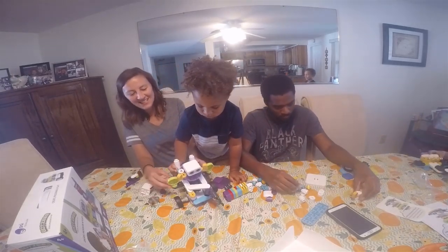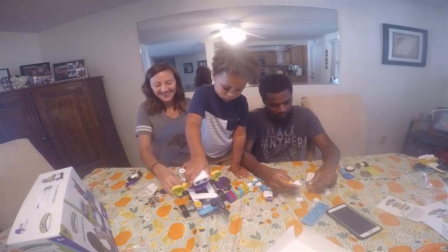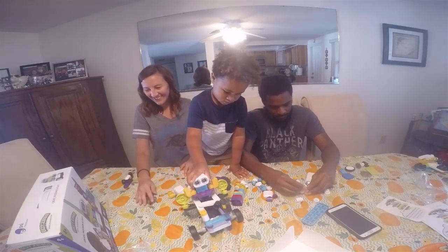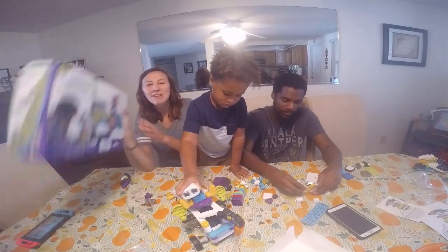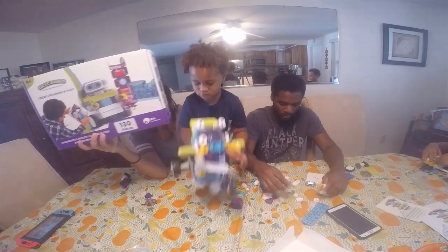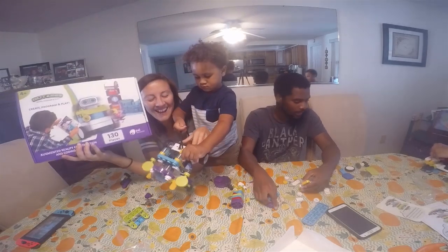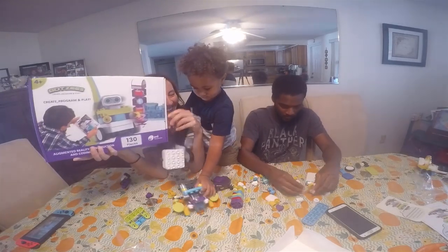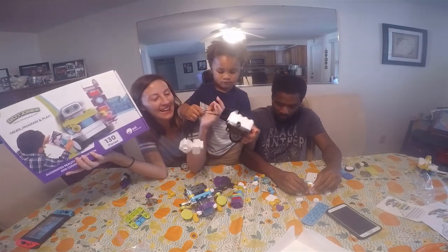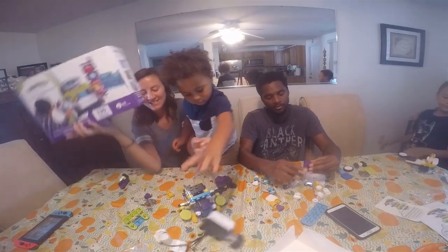What do you guys think? Do you think this is going to work in the app? I don't think so. Why do you think mine's going to work? Because mine only has the eyes built in. This is what they were trying to make. Let's try out mine instead.